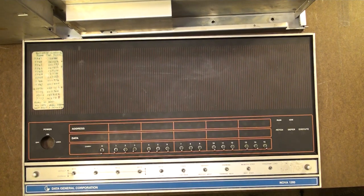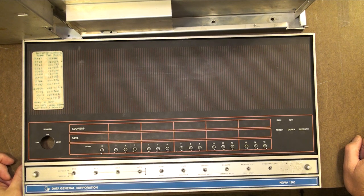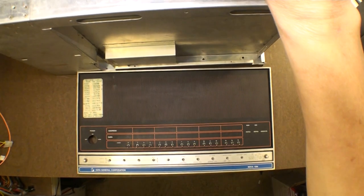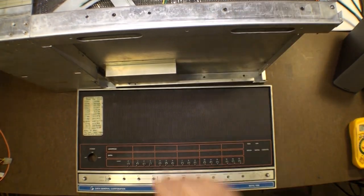The day has come - I now am in possession and I'm the proud owner of a Data General Nova. Not just a front panel, not just a board, but most of it - maybe not the whole thing but most of it. So let's have a look, shall we? I'm going to start with the front panel and the chassis.